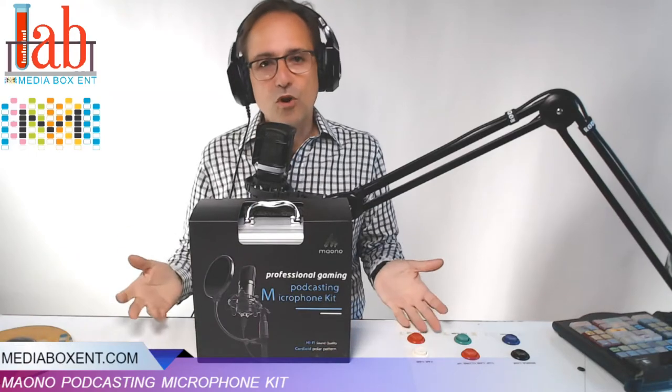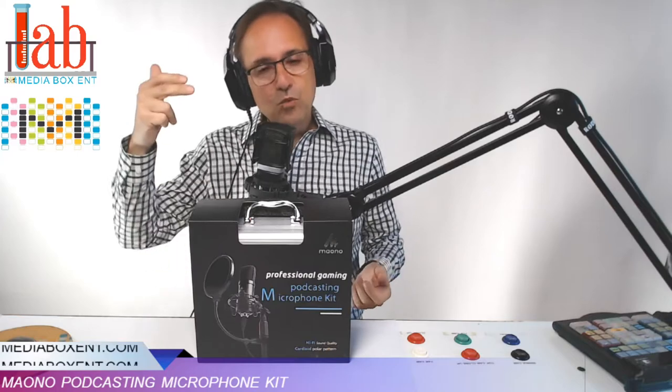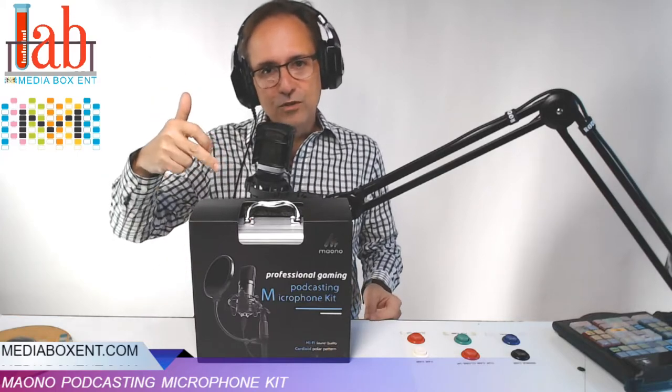At Media Box C&T, the studio is growing, so we need an extra mic when we have a guest. And this one is the solution for us today.